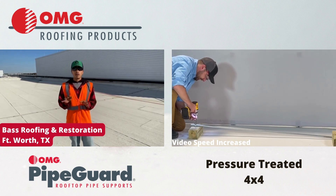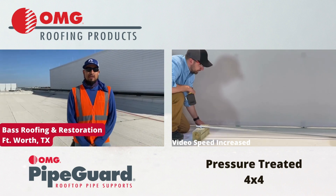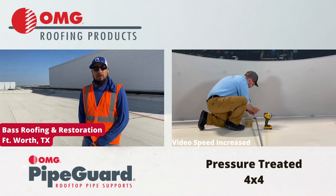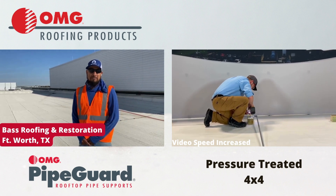We love them and we love to use them on all our flat roofs. Good afternoon, my name is Hector Moreno. I work for Bass Roofing Restoration. This afternoon we are here to give you a suggestion on the flat roofs. We are going to talk about the support of the pipes.